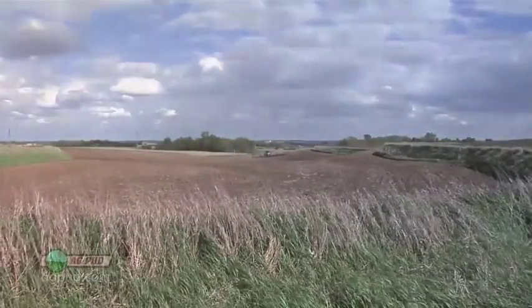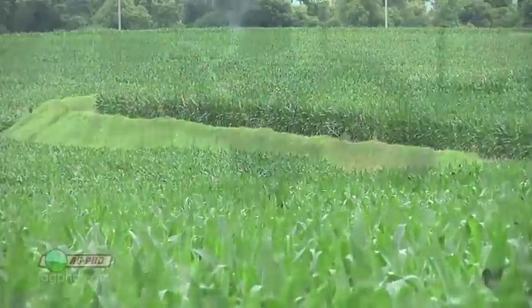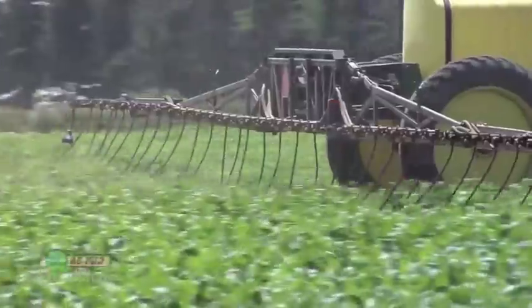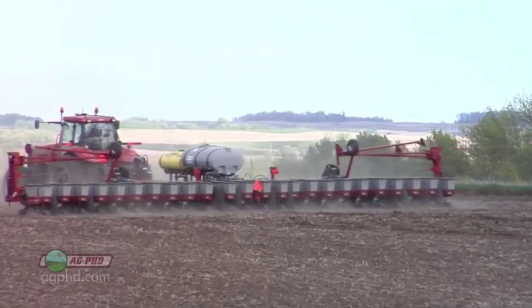I've got a field I call the 'blank slate' where I've got a cation exchange capacity as low as 12.5. This year I'm hoping for 170-bushel corn or more. To put on enough nitrogen to feed that crop I've got to do it in multiple applications, because I can only hold about 120 to 130 pounds each time. So I'm putting out a little bit as a side dress and some at planting time — just being very cautious.